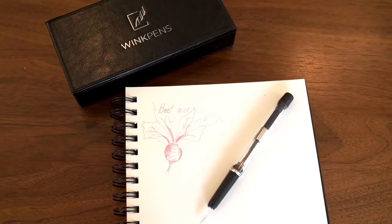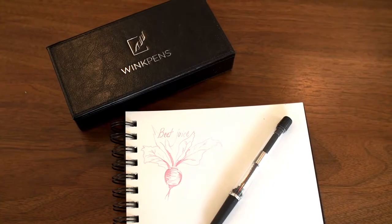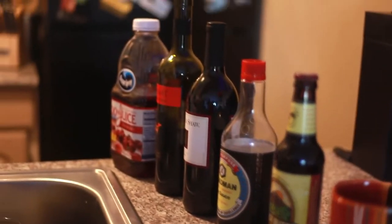The Wink Pen is a refillable glass fountain pen, built to write with raw inks such as wine, juice, or tea — virtually any fluid that contains the staining property.